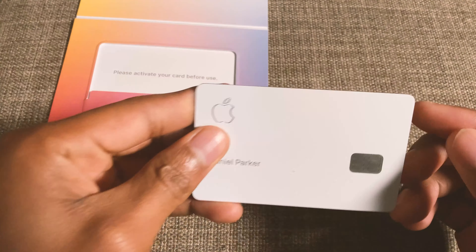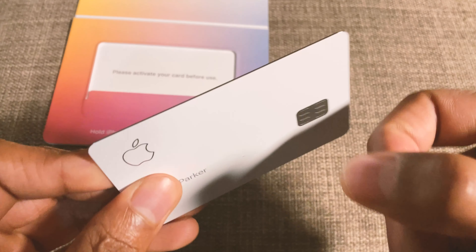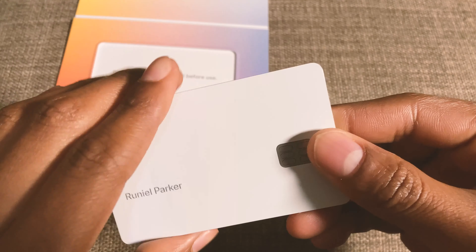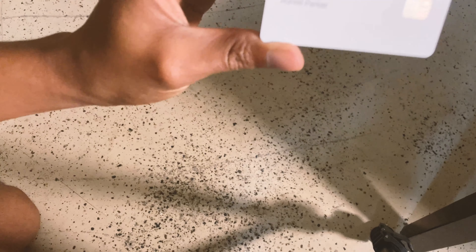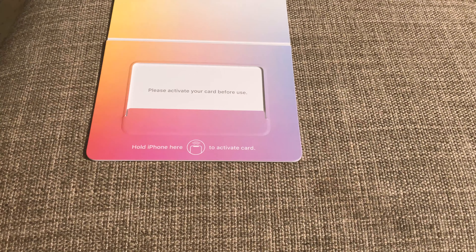So when you first open it up, you're going to get this card. It's a titanium card — I think this is the first titanium card out in the market. When I first touched it, my mind was blown. Let's actually drop it on the ground — I want to drop this thing and see how it sounds. It sounds like you're dropping a soda can. Oh my God, it's so strong.